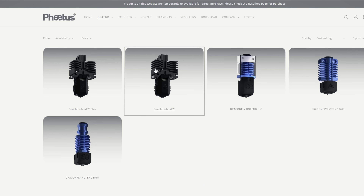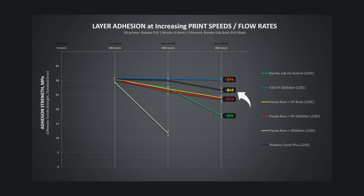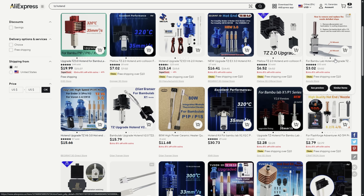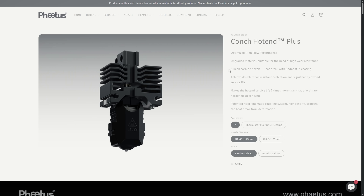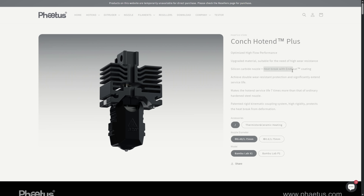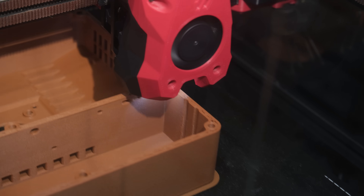And finally, the Conch and Conch Plus hotends. These hands down offer the best price-to-performance ratio. Especially with the regular Conch on the market, you no longer have to look for affordable hotends that are an improvement over the stock one. Meanwhile, the upgraded Conch Plus comes with a silicon carbide nozzle instead of hardened steel, and a heatbreak that both have wear-resistant end coat coating. So it is a step up from the regular version for those who mainly print abrasive filaments.